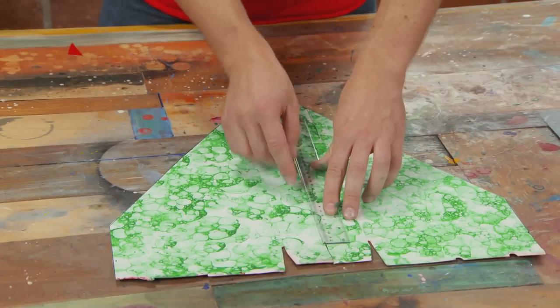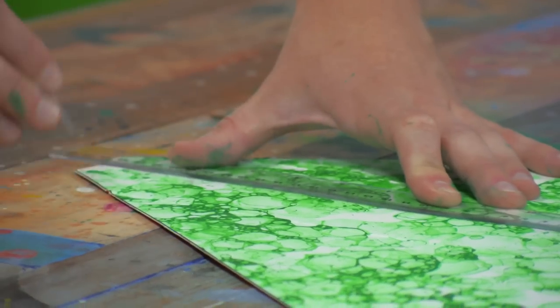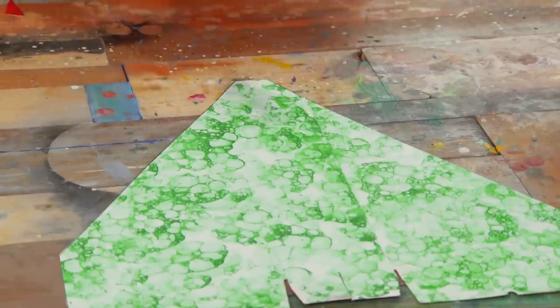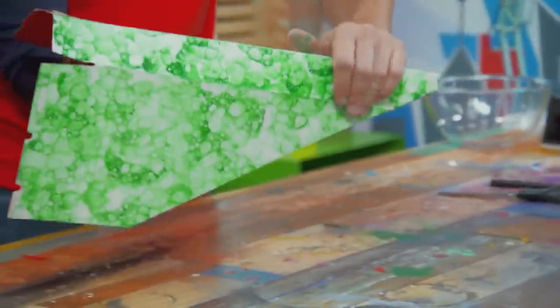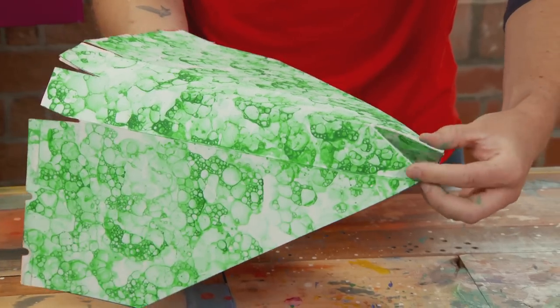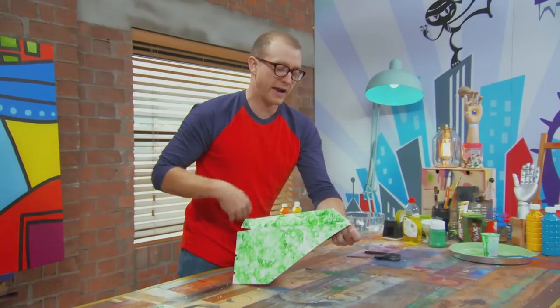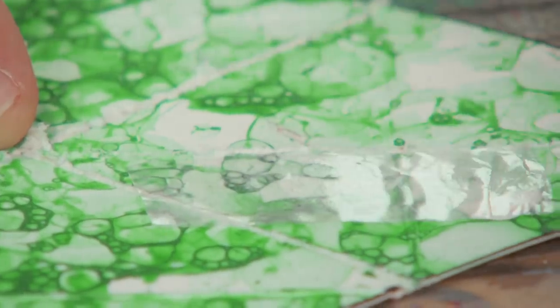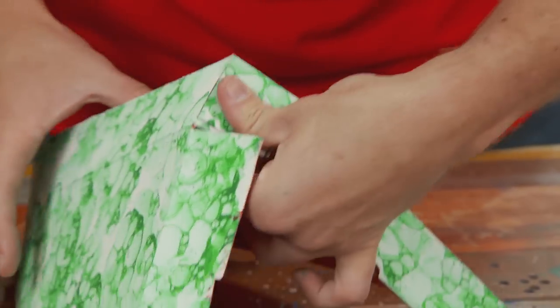I'm just going to score a line down the centre of this piece all the way to the point, using the blunt side of the scissors - one to there, and then the same on the other side. Let's turn those scores into folds to make the main shape of the dinosaur's head. These two here pinch and come together to make the front of the dino's nose. I'm going to add a little bit of double-sided sticky tape in there to hold it together, then just snip off the excess. Now I'm going to cross over these two flaps at the back and with a little bit of double-sided sticky tape hold them together.